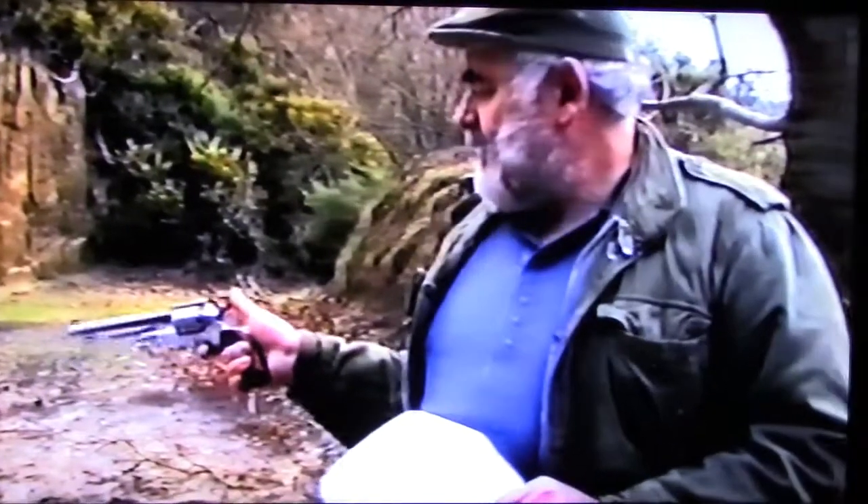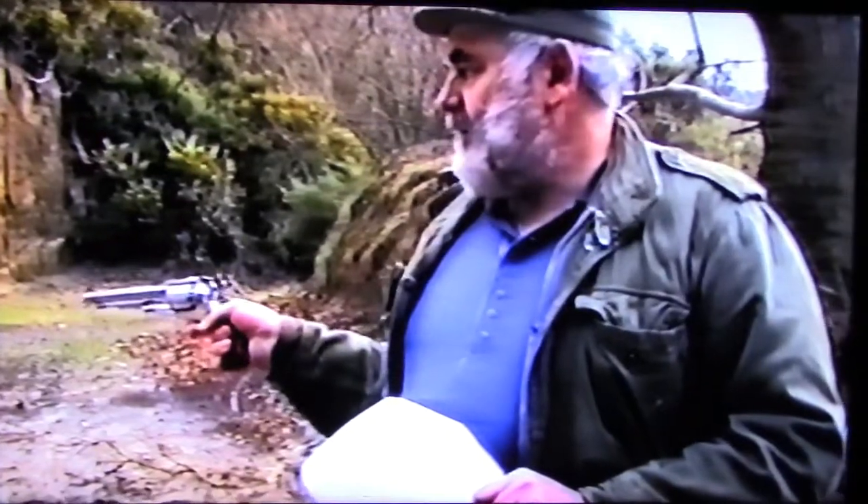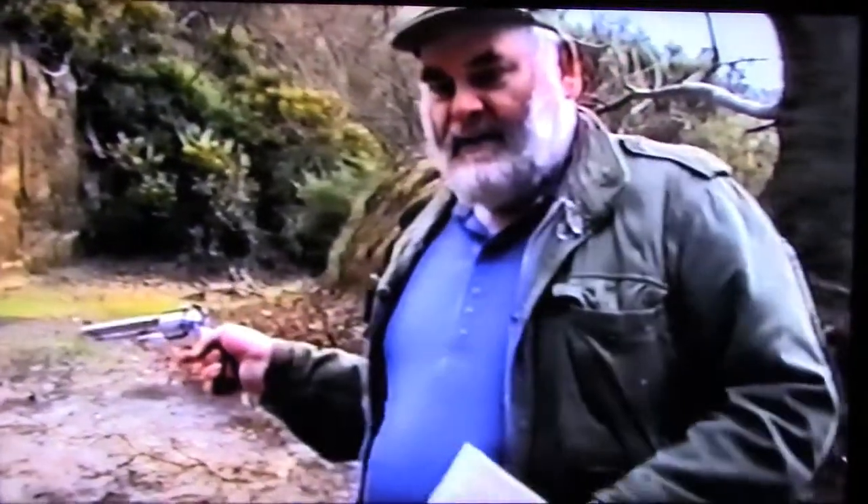Never ever cock the gun after a misfire, because immediately you're putting the dangerous chamber out of line with the barrel. If it does go bang it's going to go off down the side of the gun, shave lead everywhere, and put your hand at risk. If you get a misfire, leave the hammer down. These are all single-action guns. That duff chamber is still in line with the barrel — if it eventually goes bang, fine.